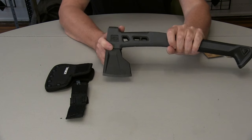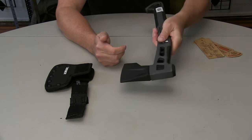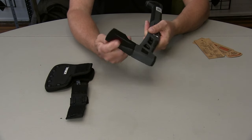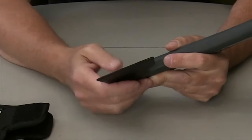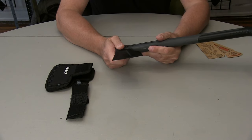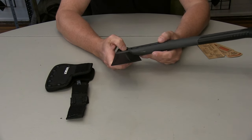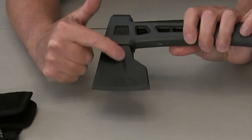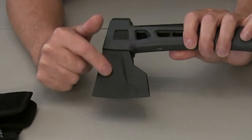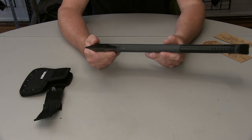The thing I was really disappointed in when I got it out was that the hatchet itself is dull — like super dull. There's no edge to this whatsoever, which was kind of disappointing. It says it has machined relief for deeper cuts, and that's this right here, along with the hammerhead and strike guard protection.